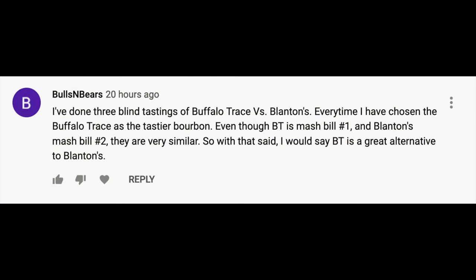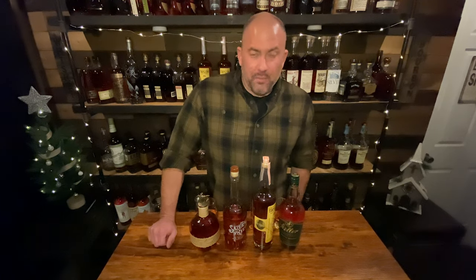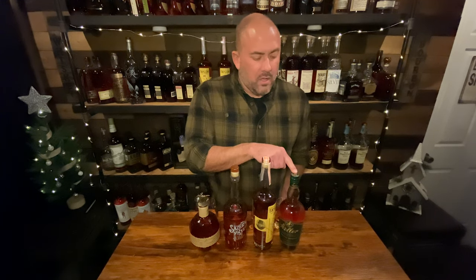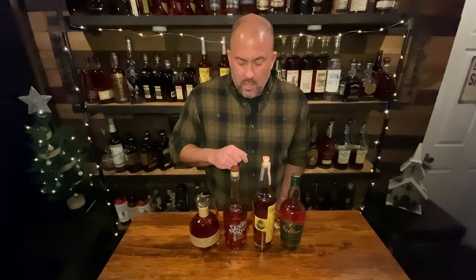The genesis of this video was one of you posting a comment about Blanton's and the differences you found between Blanton's and regular Buffalo Trace. So thank you for that comment — it kind of spawned what we're about to do here. All of these bottles I just opened. I've had Blanton's and Sazerac before, but I've never had E.H. Taylor before and I've never had Weller before — well, I had Weller in New York once, but this is the first bottle I've ever opened. I did use brand new bottles so they all literally just got opened for the first time.